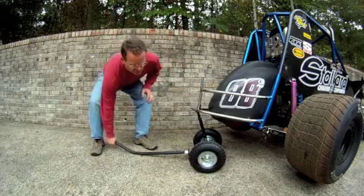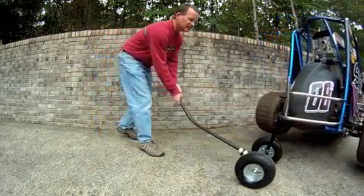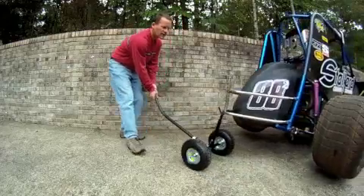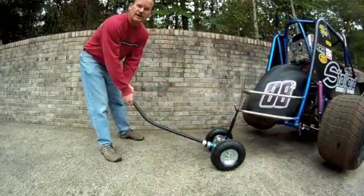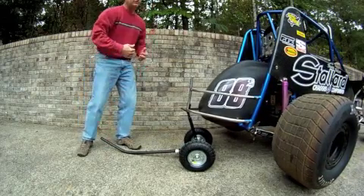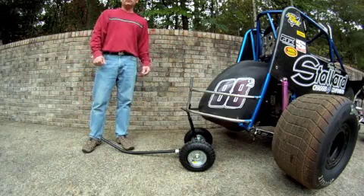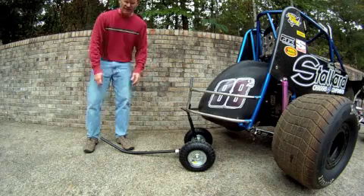I dare any of you to do this next maneuver with a race jack in a dirt pit area — that is to be able to move the car freely around in the pits and not catch little pebbles, rocks or dirt clods and have the car slide off of the jack. With this system, the car is incredibly stable; it cannot come off of this jack.